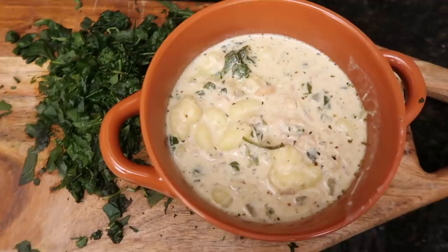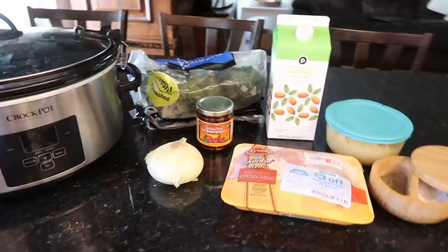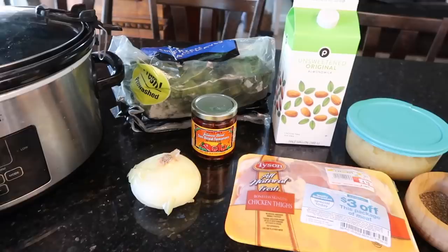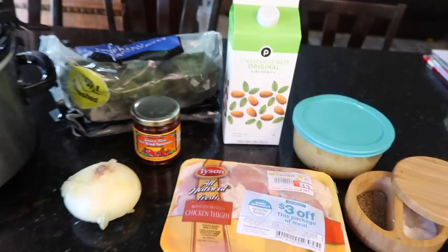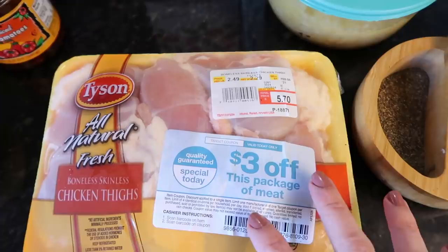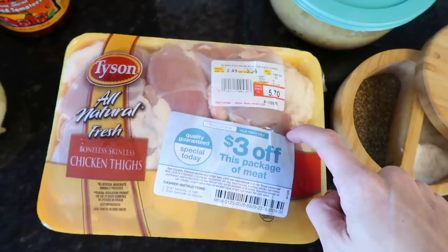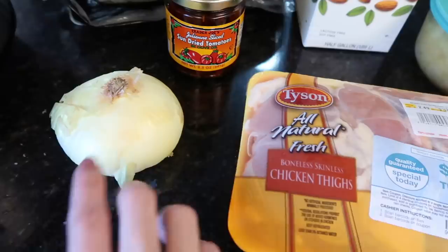Tonight I'm making Tuscan chicken. I looked at a few different recipes and I'm combining two. You need some chicken — I ran to Target yesterday and found a discounted package for two dollars and seventy cents, which is incredible. I'm using chicken thighs but you can use any kind you like.